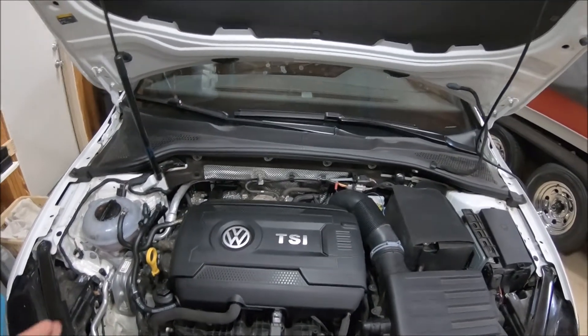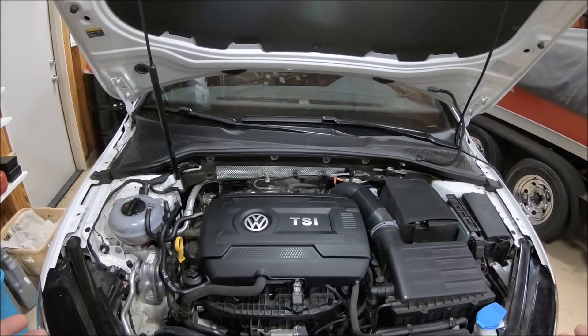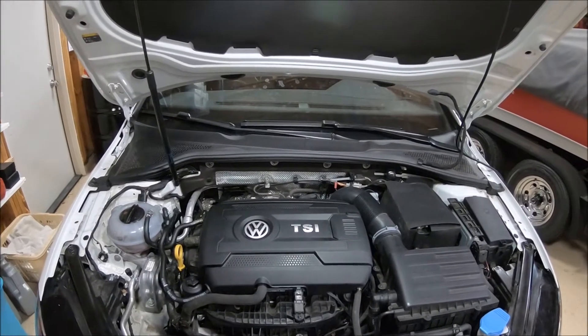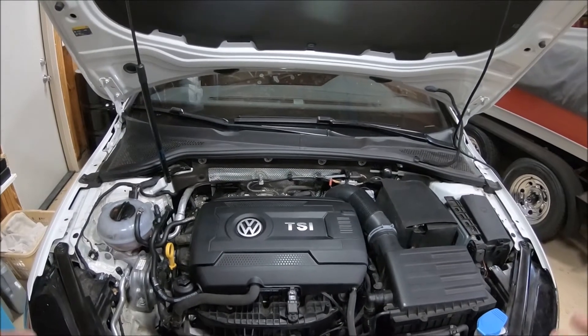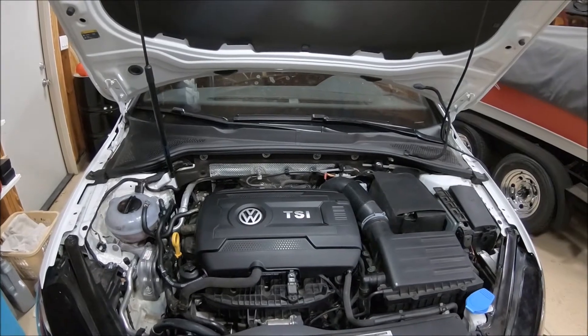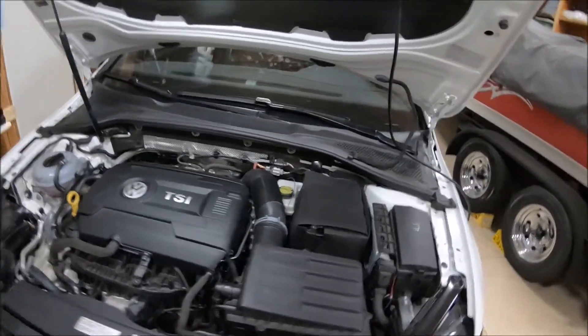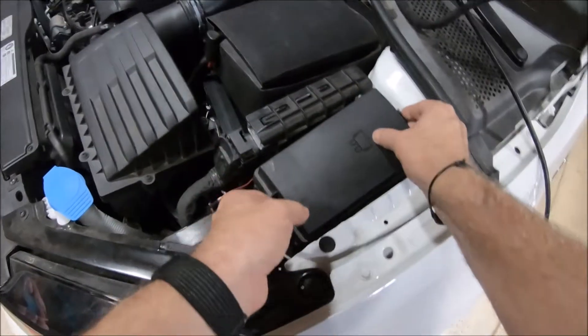To start with, the first thing we're going to want to do is relieve the fuel pressure in the fuel lines. We'll want to pull the fuse to the low pressure pump, start the car, and let it run until that pressure is relieved. The car may or may not die. If it doesn't die and you let it run for a couple of minutes, go ahead and turn it off — there won't be much pressure in the lines, but there will still be a little bit.